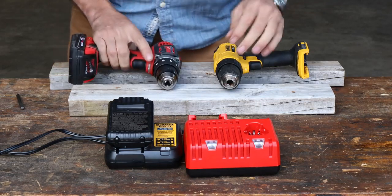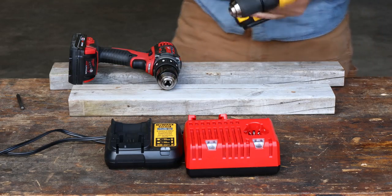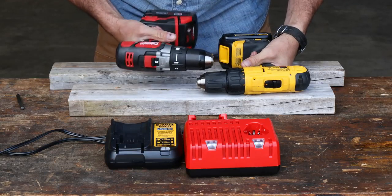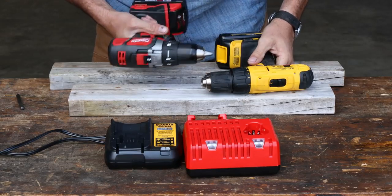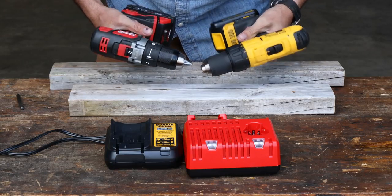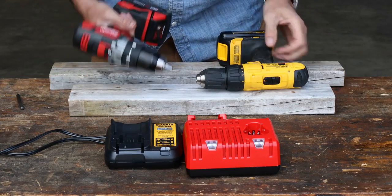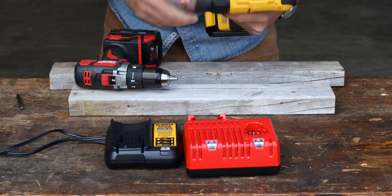One thing I noticed when playing with these is just the sound. Using all your senses, you can just hear the difference in these drills. Listen to the Milwaukee — it has a more precise sound. The gears sound better. It doesn't have quite such a clunk when it comes to the stop.